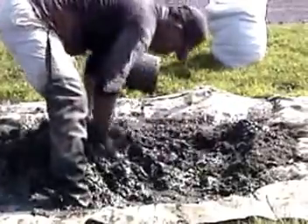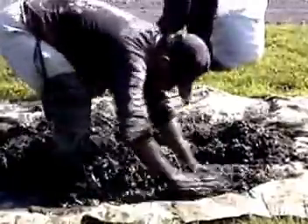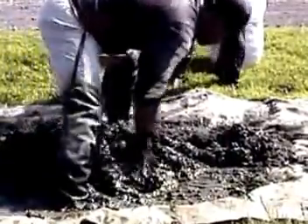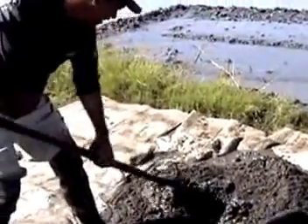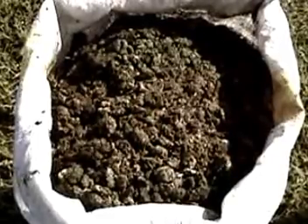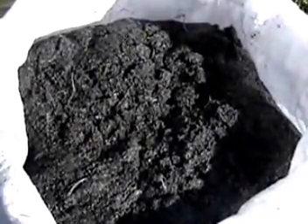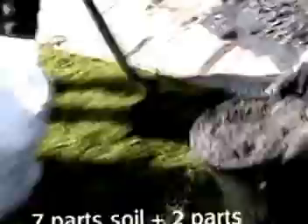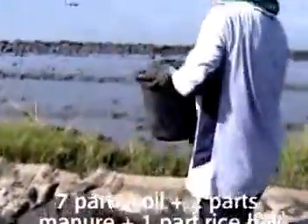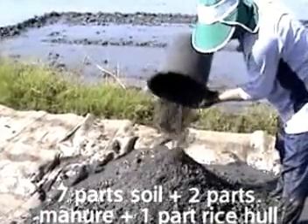Step 3: Prepare the soil mixture. You need 4 cubic meters of soil mix for every 100 square meters of nursery area. Mix 70 to 80% soil, plus 15 to 20% well-decomposed organic manure, plus 5 to 10% fresh or charred rice hull. That is, mix 7 pails of soil with 2 pails of manure — preferably chicken manure — and 1 pail of fresh or charred rice hull.